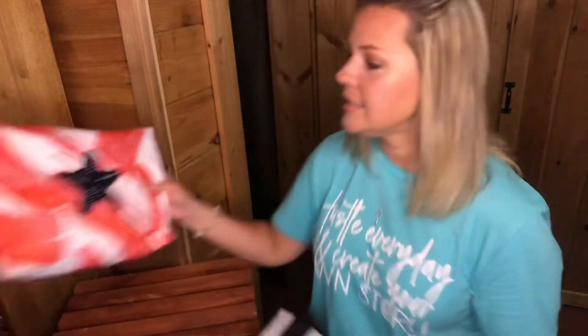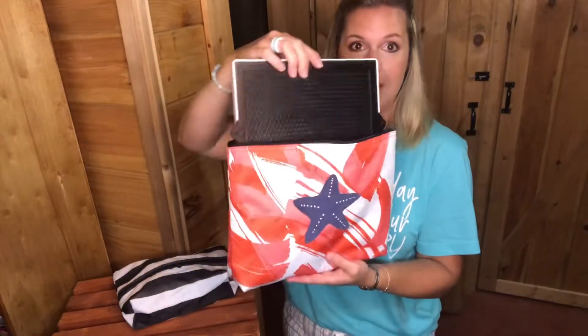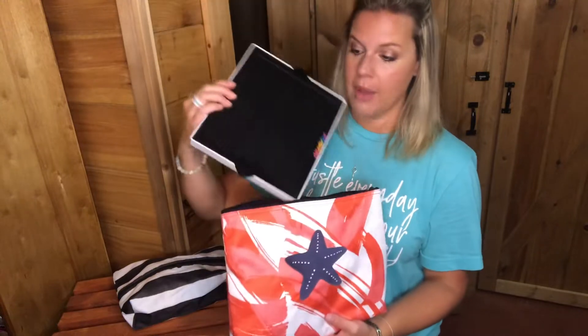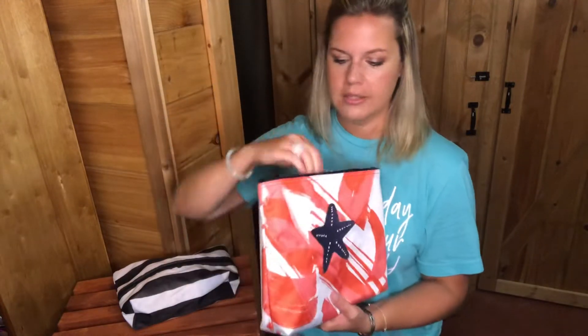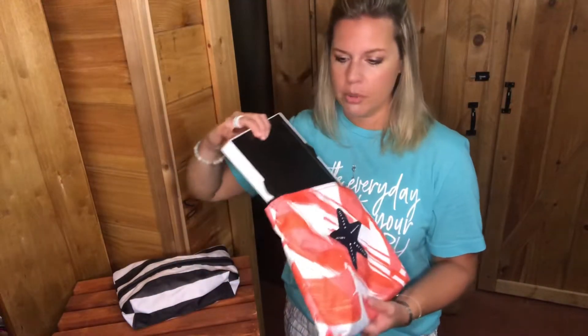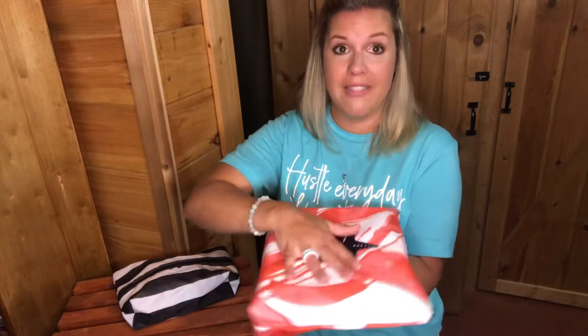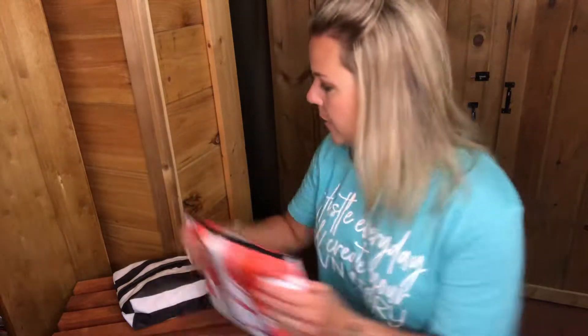This zipper pouch has my daughter's Light Bright in it — all the little pegs are in a small ziploc bag but you could easily put them in a zipper pouch too. The Light Bright is just a perfect fit. I love that in those Rubbermaid drawers, these pouches stack on top of each other, or you can stand them up. Flattening them out lets you fit more in the drawer.